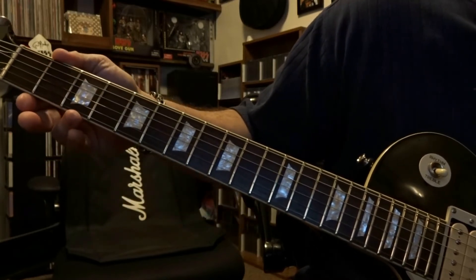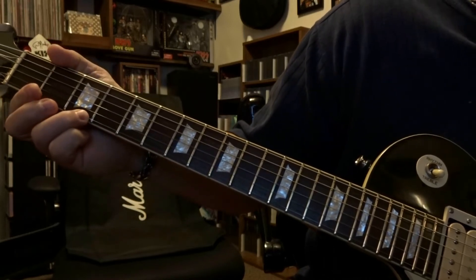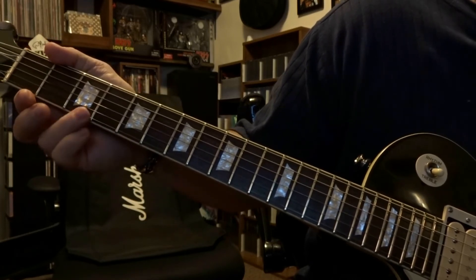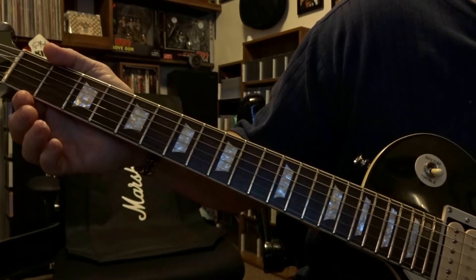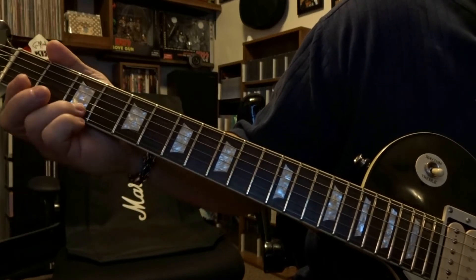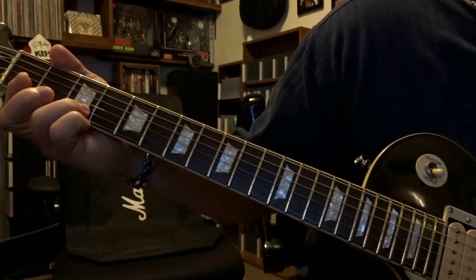As we did in the first part, the first string will be fretted on that third fret — pick it once, bend up, release it. This time you're going to pick the first string open twice. Then fret the second string third fret, pick it once, and do that slide back to fade out.